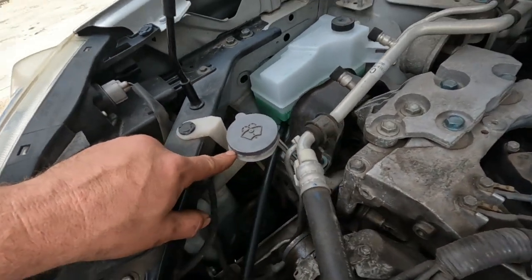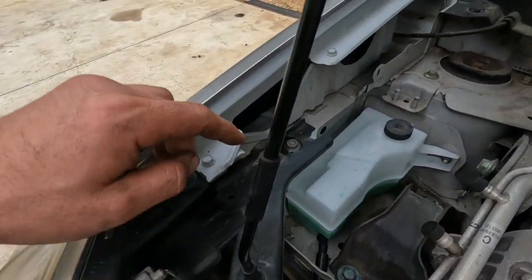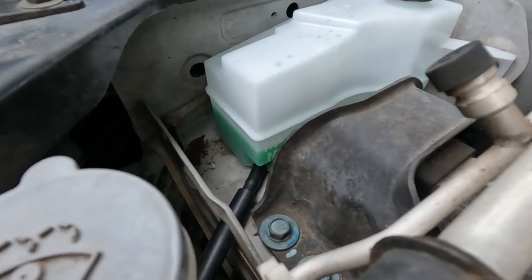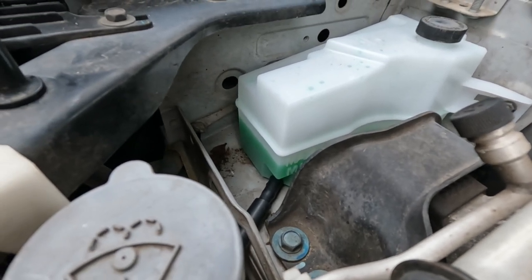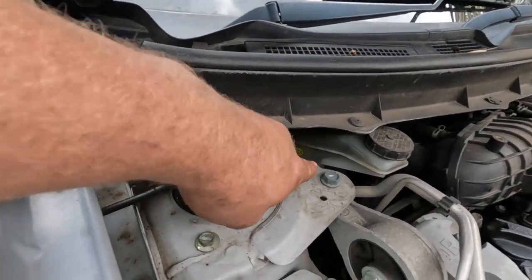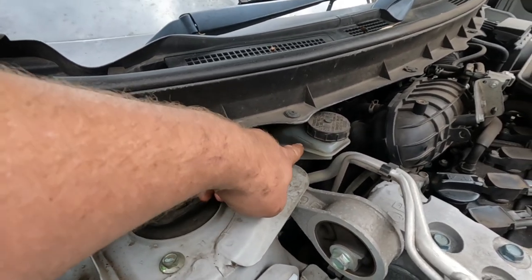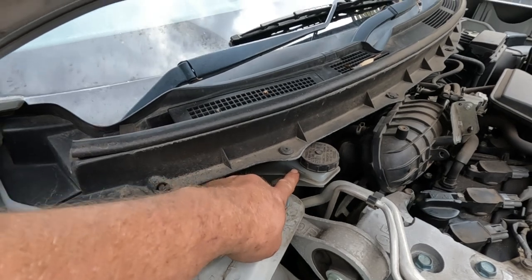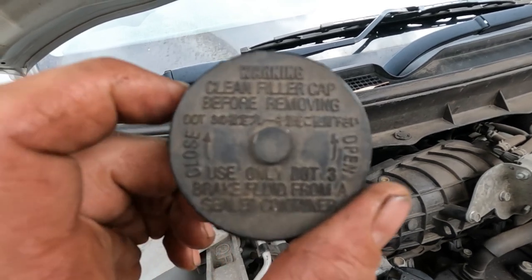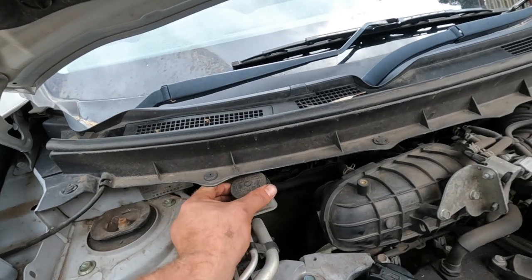This is your windscreen washer fluid — top that up and put a bit of bug stuff in it. Your coolant overflow reservoir has a minimum and maximum mark on the side, so it probably just needs a little top up. From there, your brake fluid — there's a maximum and a minimum level; we're just under the max so that's okay. If you want to top it up, look at the top of your cap and it will say dot three or dot four — use whatever brake fluid grade is recommended.